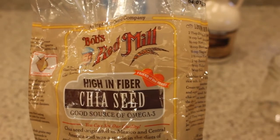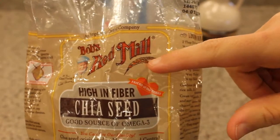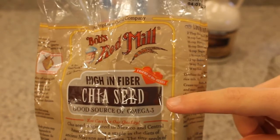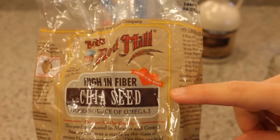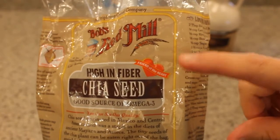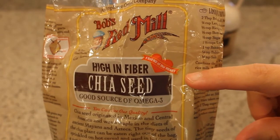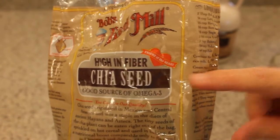These are the chia seeds that I'm using — this is Bob's Red Mill brand. This brand is available in even the most mainstream grocery stores these days, so keep your eye out for it. You may also find these in bulk or other brands. You could find them at health food stores, but check in the health food section of whatever grocery store you're in — you might be able to find them.